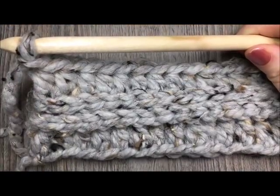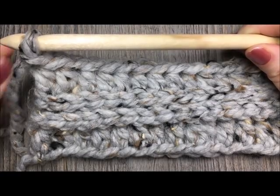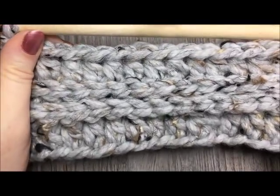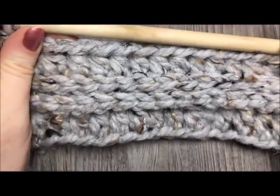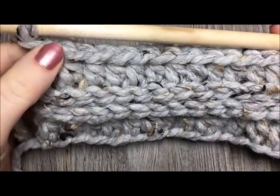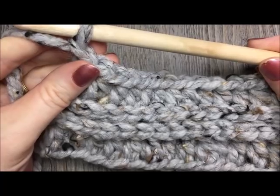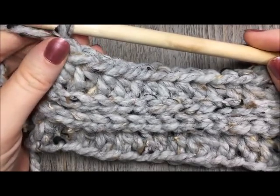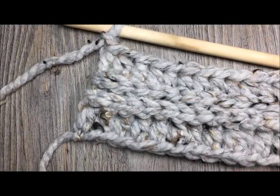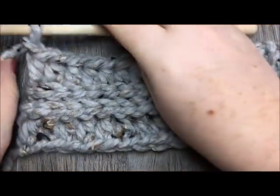From now on in the pattern you are simply going to repeat rows 2 to 5 until your work measures approximately 54 inches from the beginning. It is just that simple — repeat rows 2 to 5 until your work measures about 54 inches. Then you are going to fasten off and weave in your ends, and if you decide to, you can add your fringe.